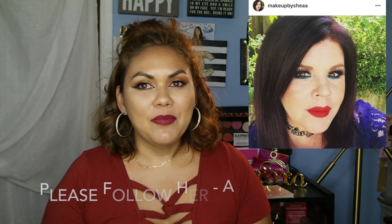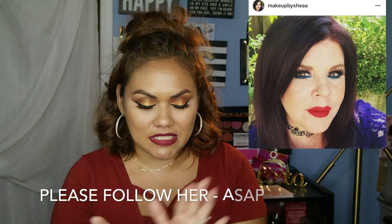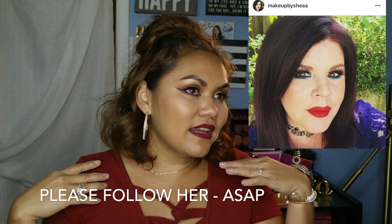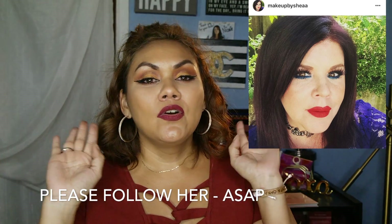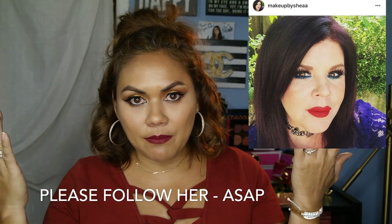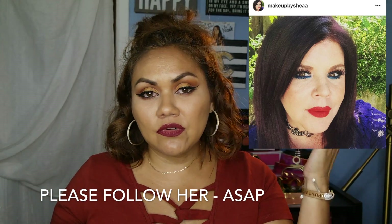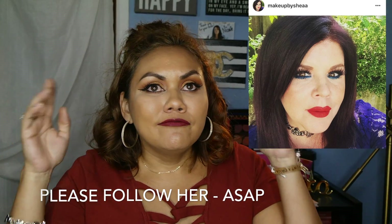We always said we'd do a collab — I wanted to go to her house and do makeup on each other blindfolded, which would have been hysterical. But life always throws us curveballs and we never got the opportunity. We were talking and she asked if I'd seen this company, and I said oh my god, I just got the same palette!